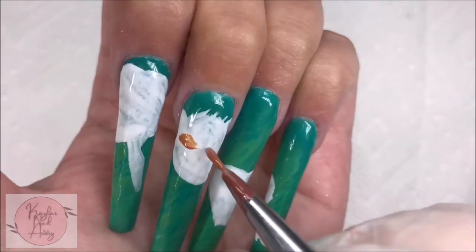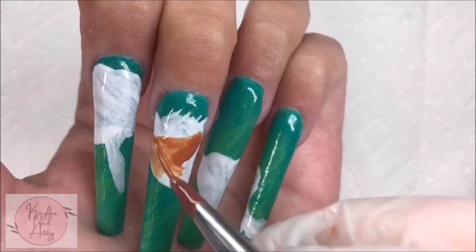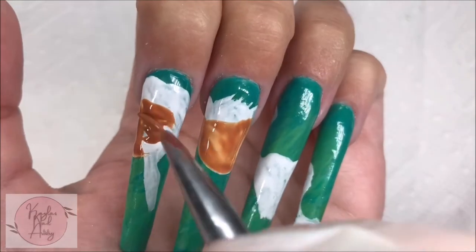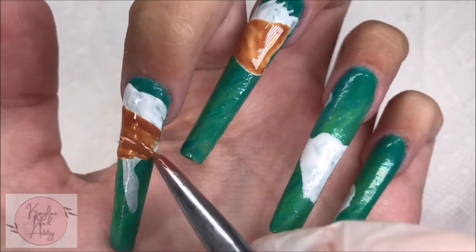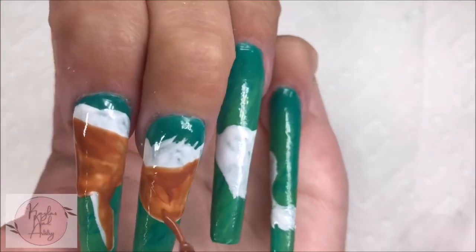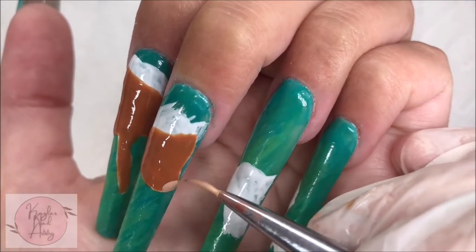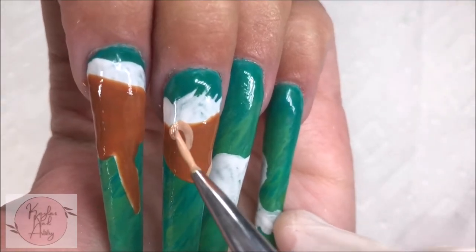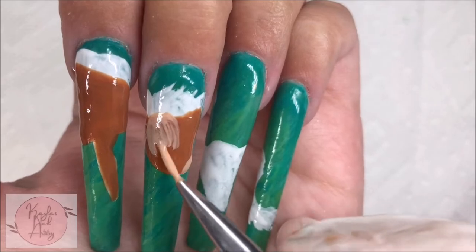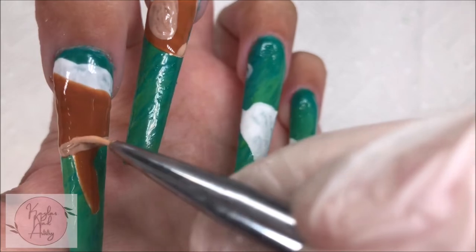Once we have the shape down, now I'm going in with the colors. Looking at the reference photo, I'm layering on some brown on the face and body. Now going in with some light brown and carving out some details, adding the space for the eye and the mouth, the underbelly and the leg. These do take a few layers to build up.